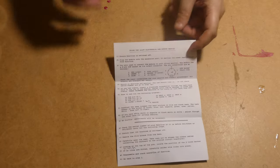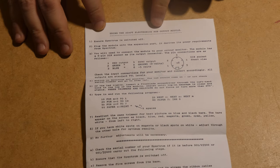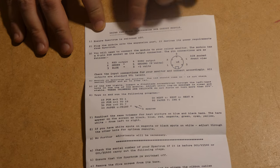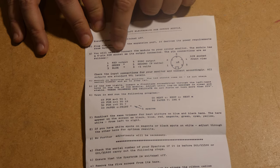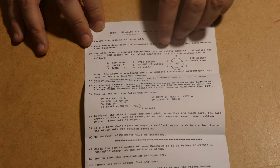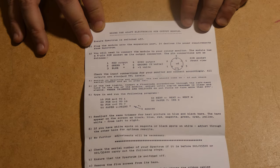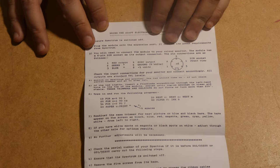These are the instructions. Obviously: ensure Spectrum is switched off, plug the module into the expansion port, connect the module to your colour monitor. The module has a six-pin Dorset applicator, and the wiring is exactly the same as an Acorn machine — the BBC and the Electron as well.